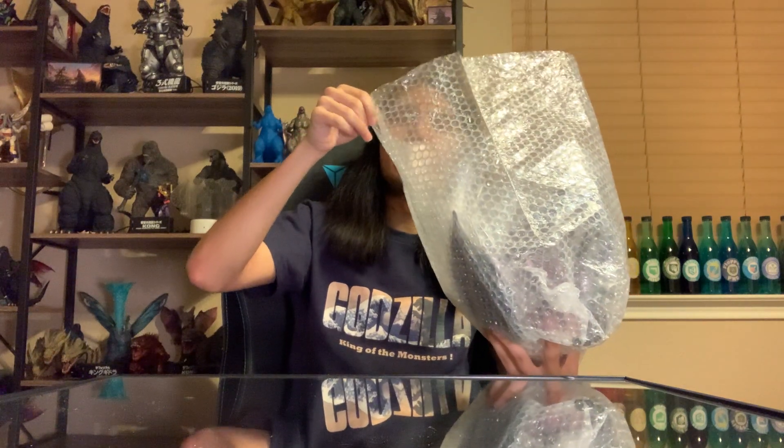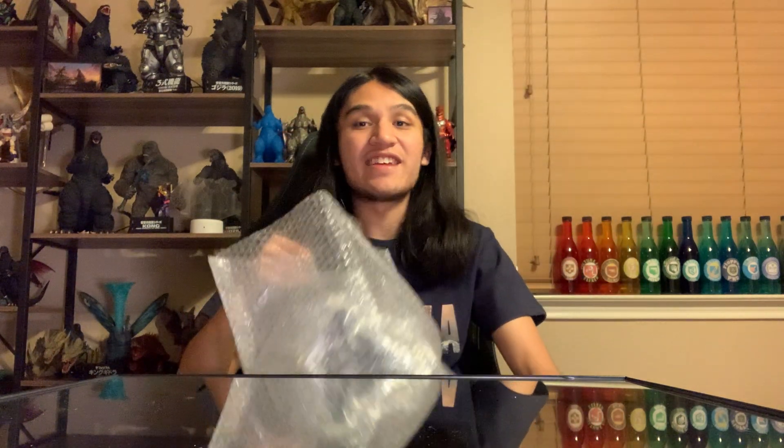If you're wondering why there is not a box - as seen in the last video where we went through the 55 duo set review - this is pretty much what they sent me: a giant bubble protector bag.